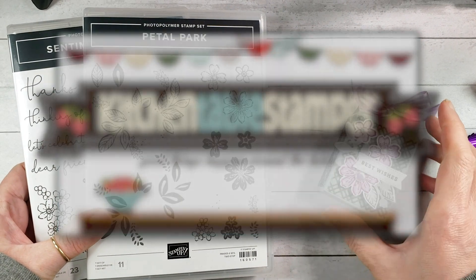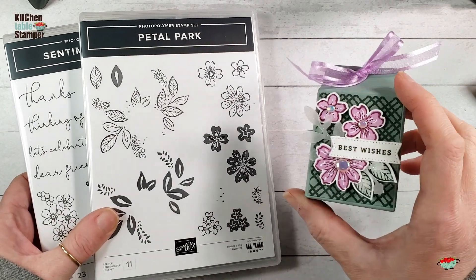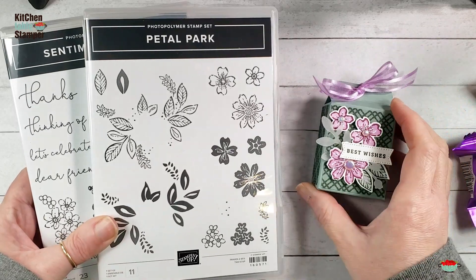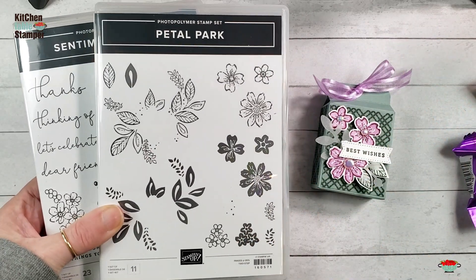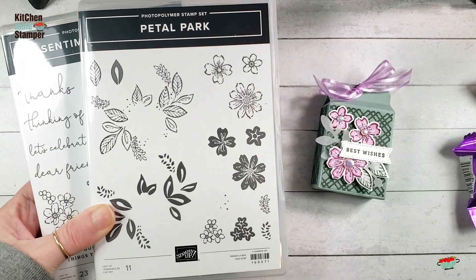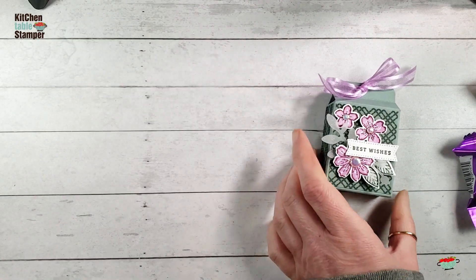Hey guys, Marissa at KitchentableStamper.com. Today we're going to make a cute little truffle box. I just love this sweet little treat box. We're using the Petal Park Bundle. You can bundle up Petal Park with the Petal Park Builder Punch and save 10%. And we're going to use the coordinating Sentimental Park for our sentiment.